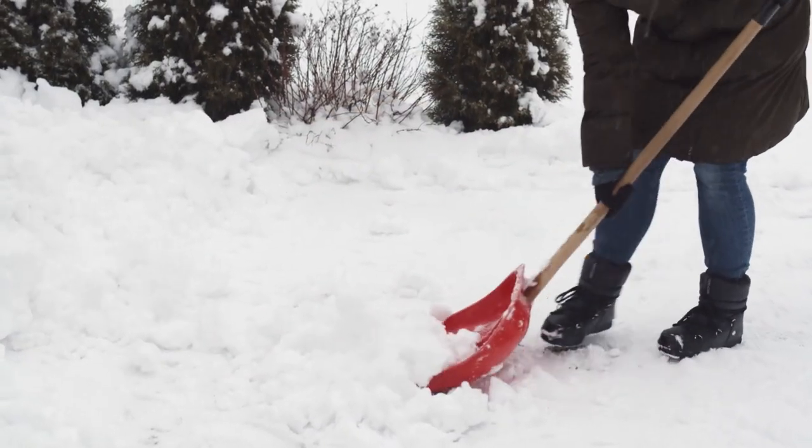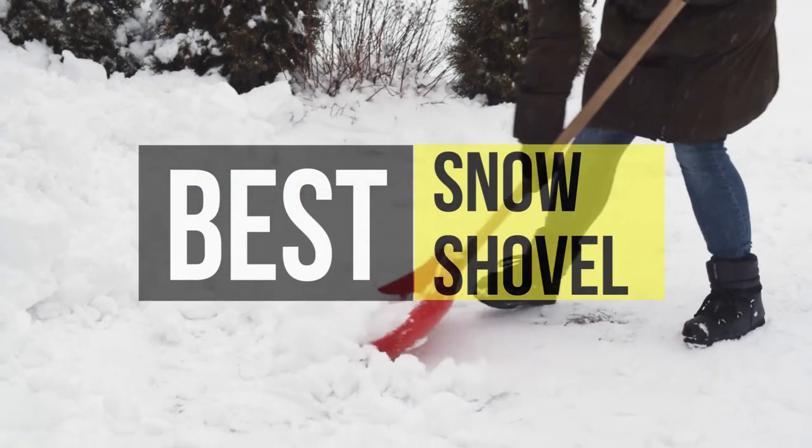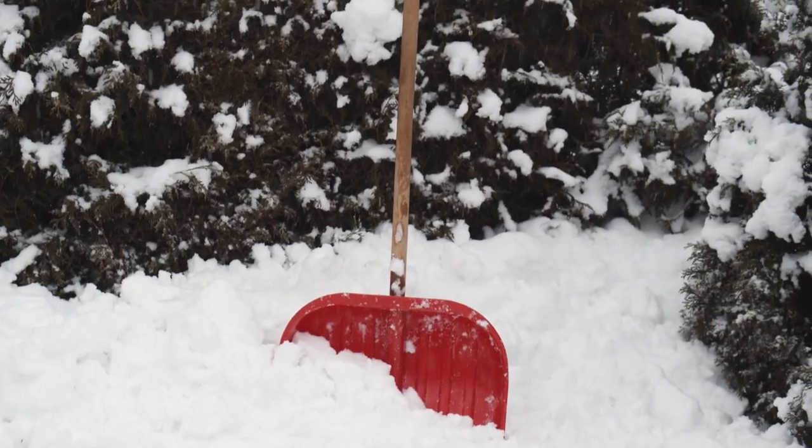Hey guys, today we're going to take a sneak peek at the best snow shovels on the market. If you're planning to buy one, you're at the right place. Please check out the description below to see all the featured products and their buy links. Let's get started.